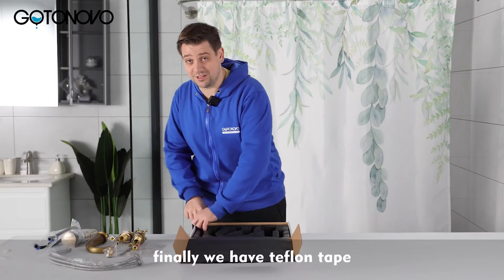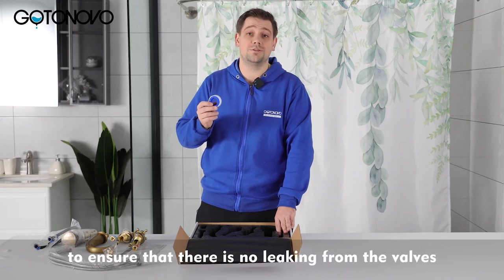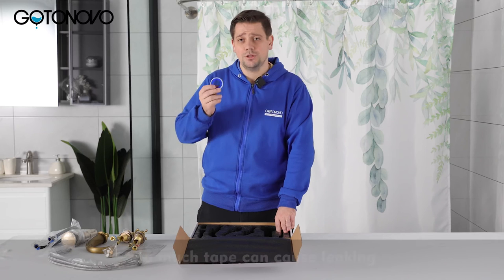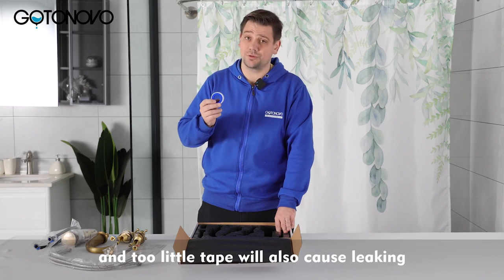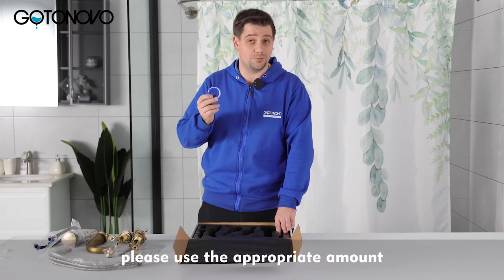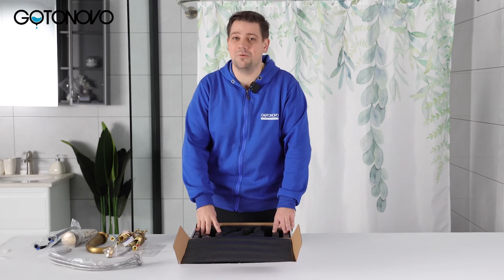Finally we have Teflon tape. The Teflon tape is used to ensure that there is no leaking from the valves. Too much tape can cause leaking and too little tape will also cause leaking, so please use the appropriate amount. We hope you enjoy our system and have a wonderful day.